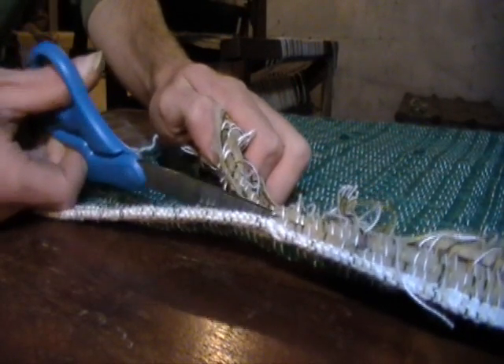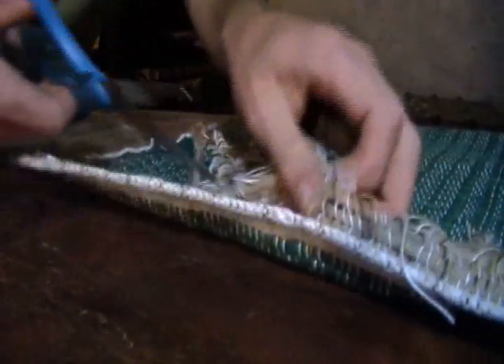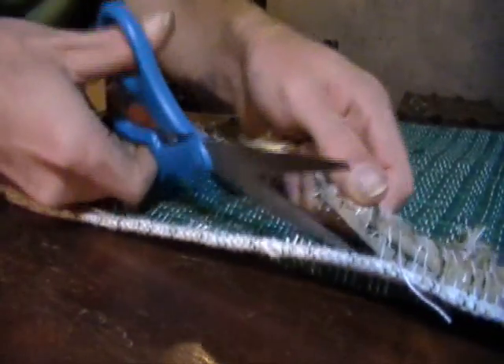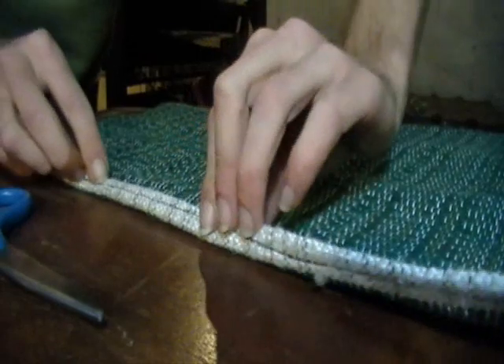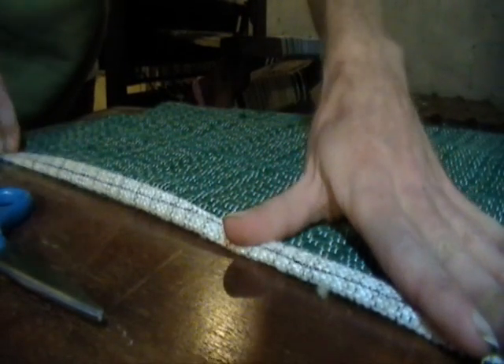Next, the selvedge is cut off from the rug and the edge will once again be folded and sewn a second time to create a clean finished edge on the project.